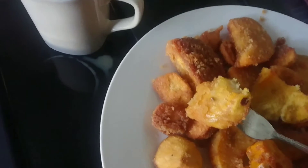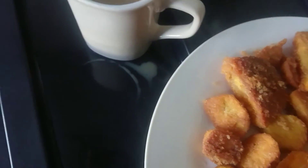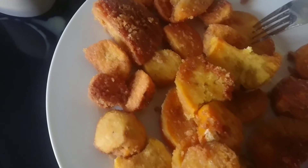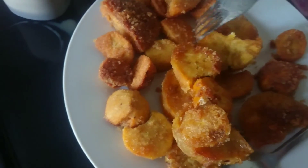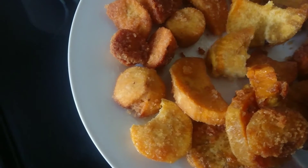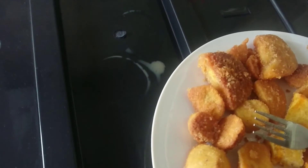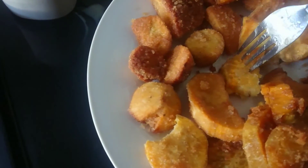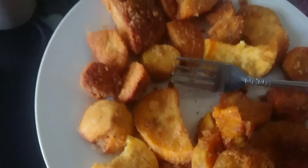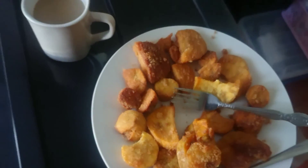Tekman na natin. Marami ba ito? Madami asukal. Kaya ako nagkapi - padami ang asukal niya. Kaya ako. Kain pa yung. Milihat ng baby ko.